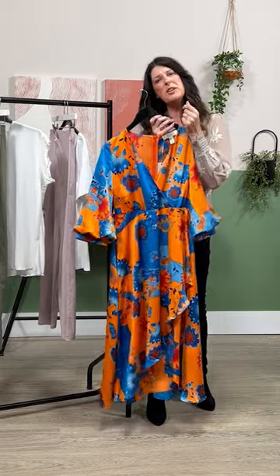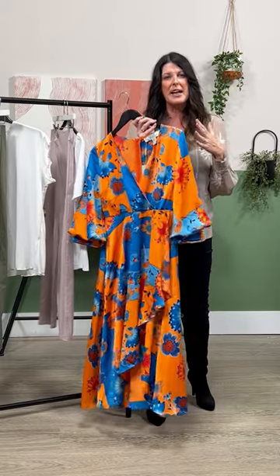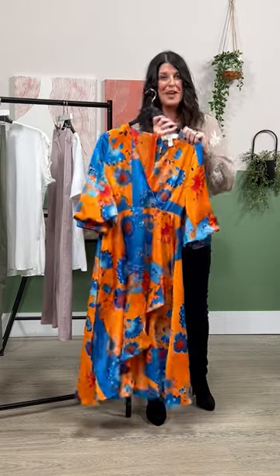If you want to wear separates, just make sure there's good tailoring, they're linear, there are no big pockets anywhere, and you really don't need to wear anything floaty at all. Show off that figure!